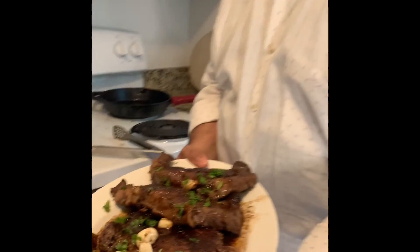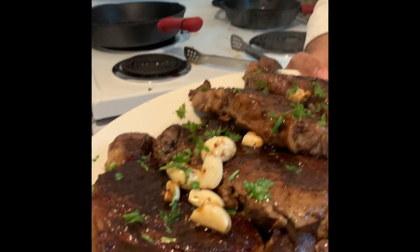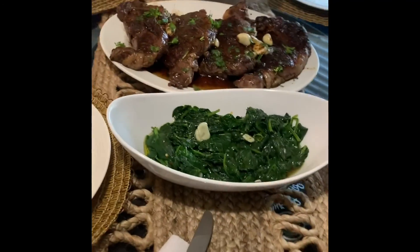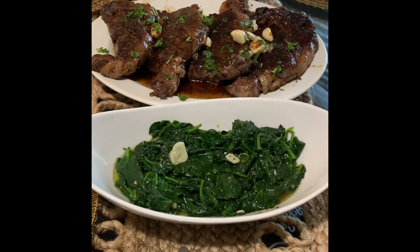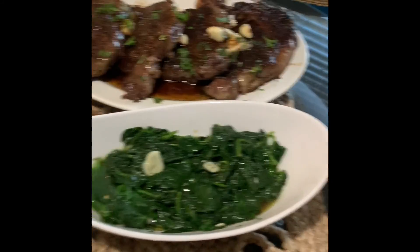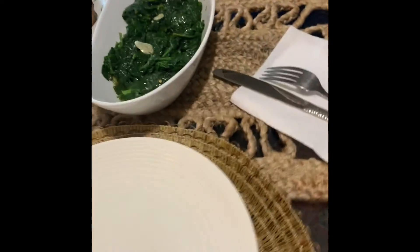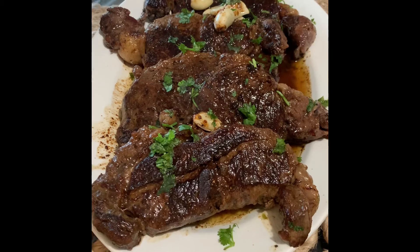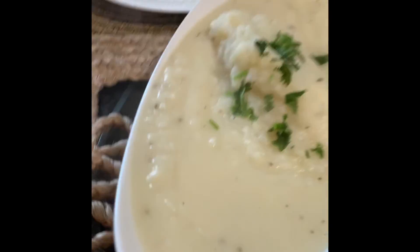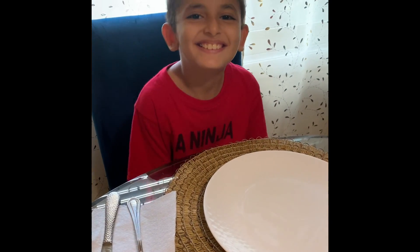Here you go — the steak as you see, it looks good. I wish you can smell it through the phone. That's what we did for today — I hope you make the same recipe and enjoy it. Thank you — there you go guys, the finished product. This is our dinner: me, my wife, and my two boys. Look at it — this is the spinach with garlic and crushed peppers, this is your ribeye, and this is the mashed potatoes with butter. And this is the hungry man who cannot wait.